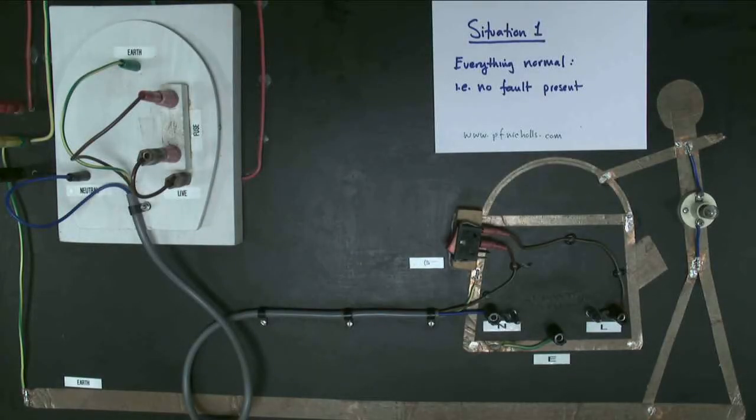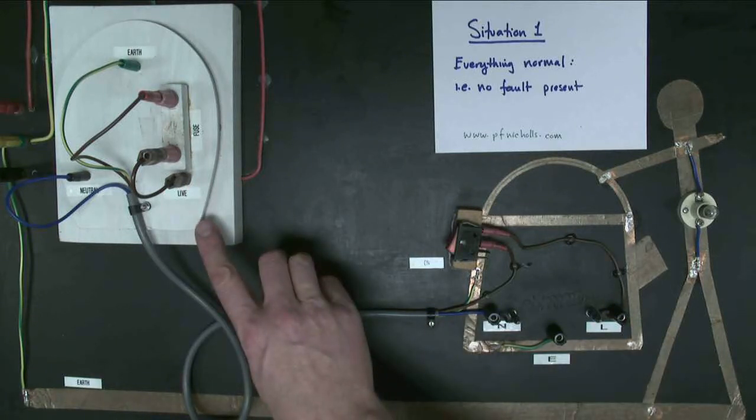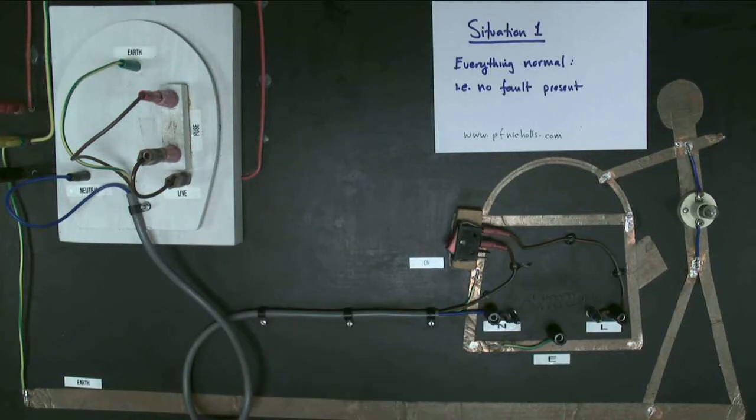In this demonstration we're going to look at how the earth circuit works using our wonderful earth model. We have a rather small person with a light bulb in their stomach, holding an extremely large kettle made out of metal, attached to an absolutely enormous plug — clearly not to scale. The person is standing on the ground which is connected to the earth wire. These three wires go off to our power station.